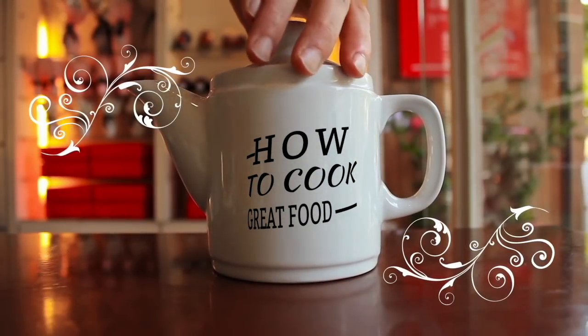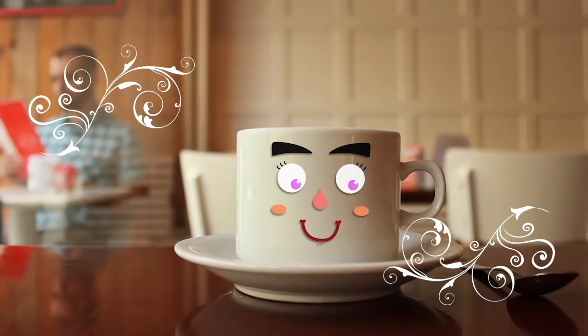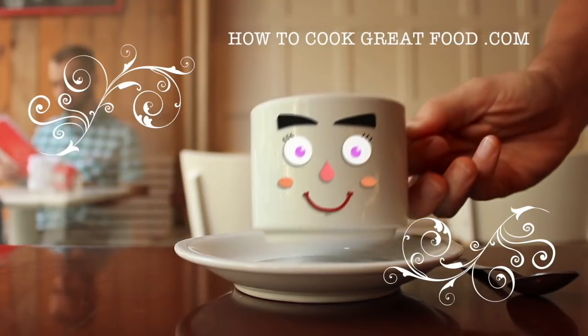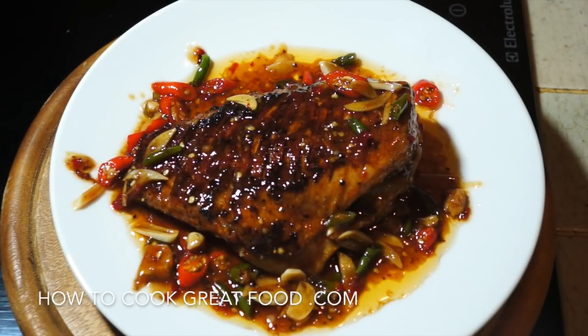Hello and welcome to how to cook great food. With thousands of recipes and millions of views, why not subscribe to our channel and join the family. Welcome back once again to howtocookgreatfood.com. If you haven't already, please click that button and subscribe to our channel.